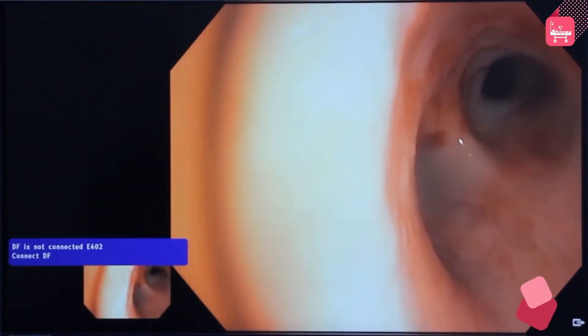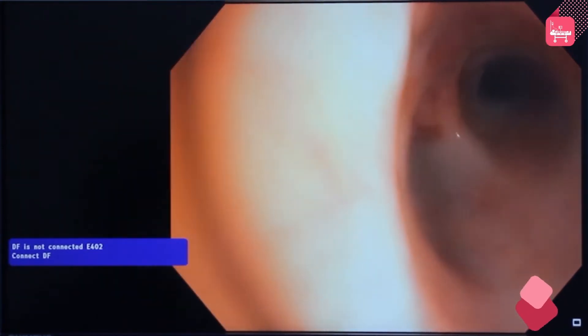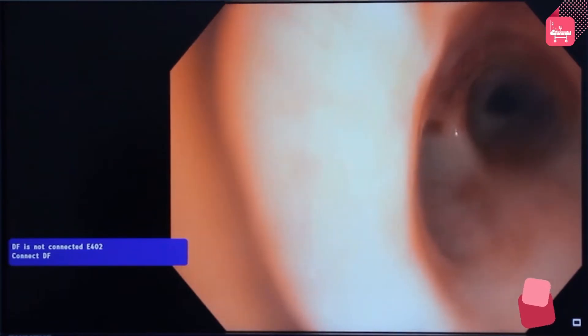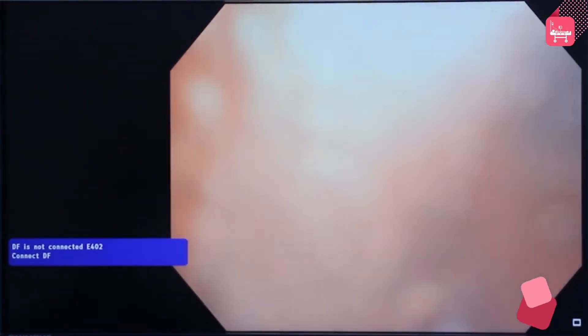Now insert the bronchoscope into the right main bronchus. There, the right upper lobe is seen with three openings. The right upper lobe openings are filled with mucus secretions.